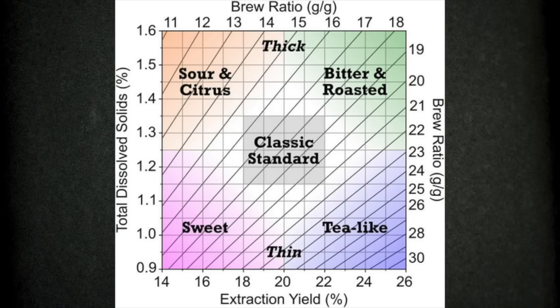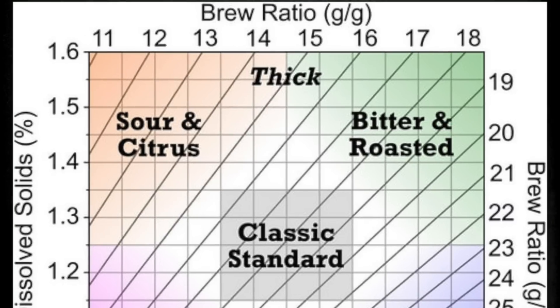Now for the new brew control chart itself. It pays respect to the original while being easy to read and understand — but all those squares that were no-go zones before are now areas you can freely explore. That sour, citrus, high-TDS, low-extraction space — many people like to go there but weren't comfortable because it was outside the classic standard zone. Now it's suddenly okay. It seems like a huge undertaking and kudos to the researchers. Links to the papers and interviews with the people behind them are in the description below.